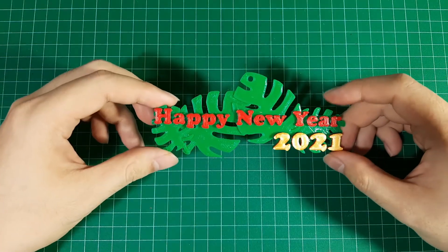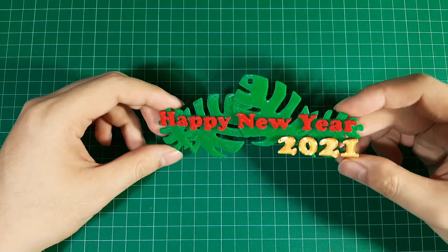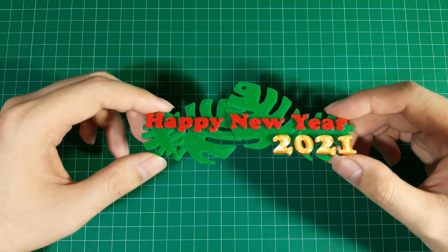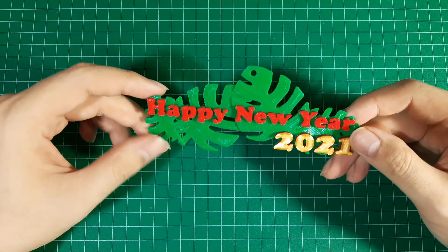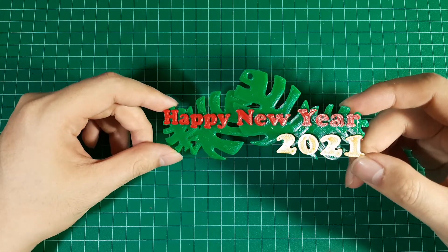Now the printing is complete. That's it for today. If you like this video, please consider hitting the like button, share, and subscribe. Thanks for watching and Happy New Year!